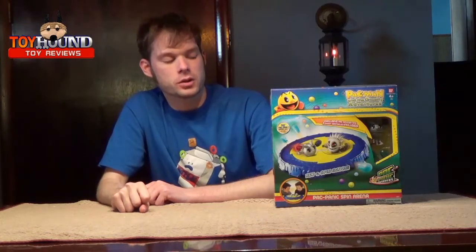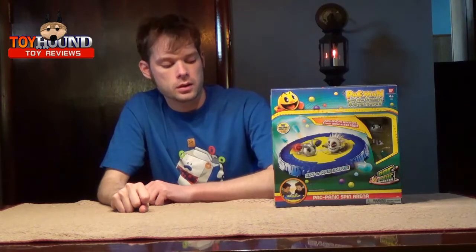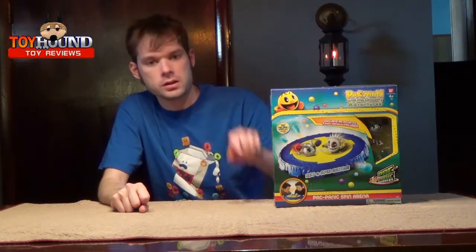Hi Toyom fans, this is Toyom here to review a Pac-Man and the Ghostly Adventures Pac-Panic Spin Arena.